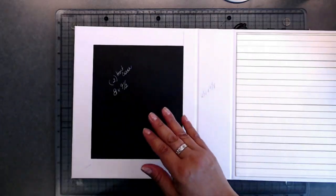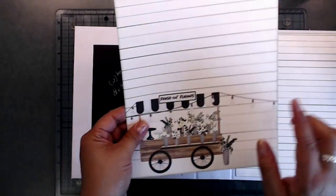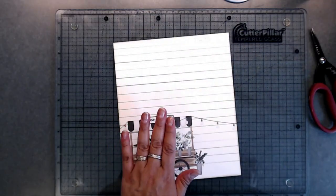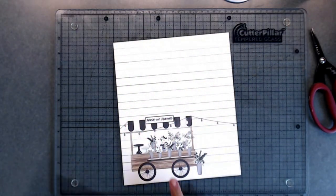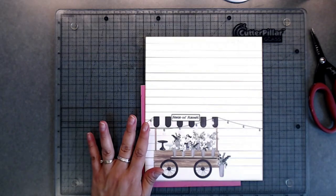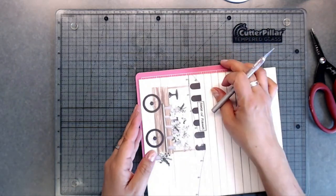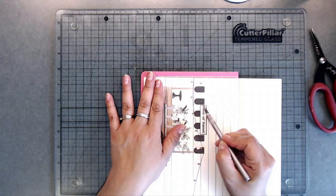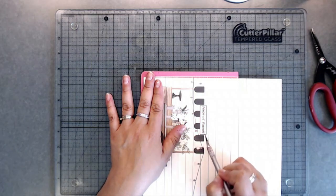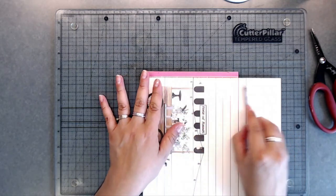Now we're going to do the other side. Before I lay that down, I want to make a little pocket behind this cart. I'm going to grab my exacto knife, turn the cart sideways, and where the line is on top of the cart and the little sign — that's where you're going to trace around it with your exacto knife.